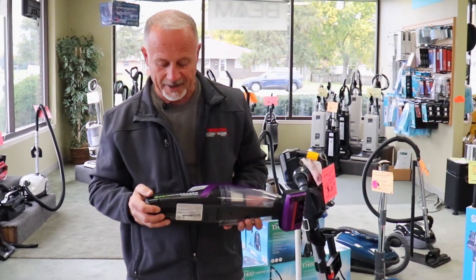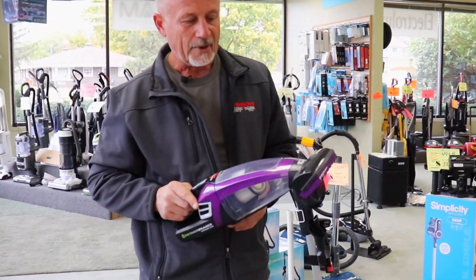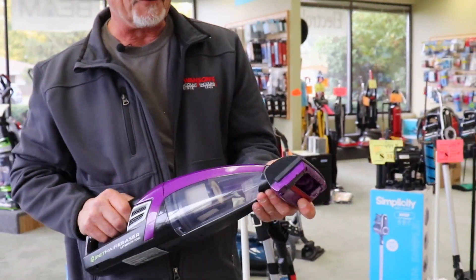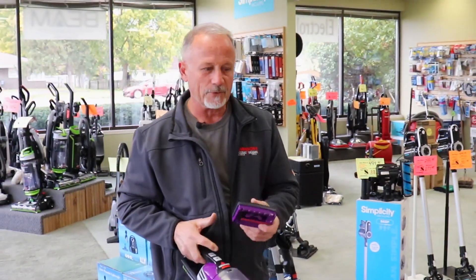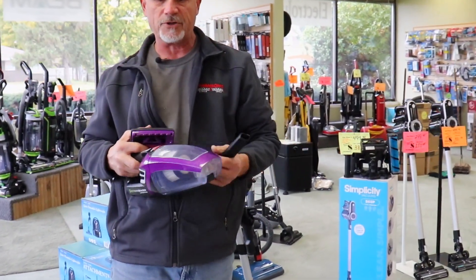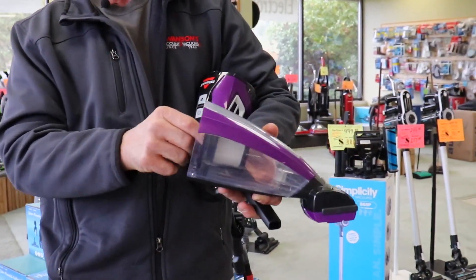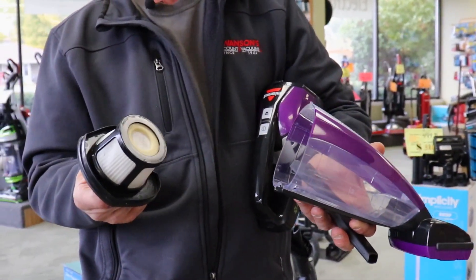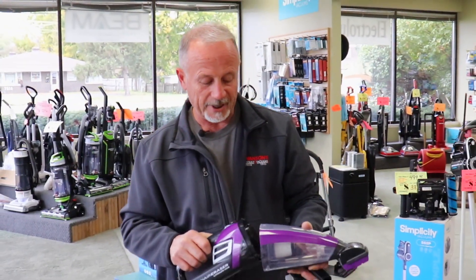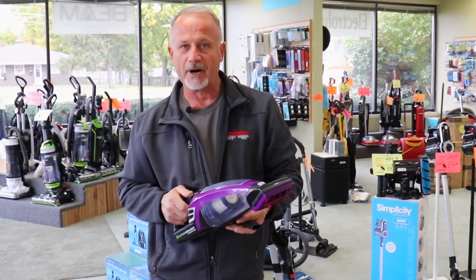This is Bissell's Pet Hair Eraser. It's a lithium ion battery, so it's battery operated. It's got a rotary brush, you can see. Good suction power, a few attachments — you can take that rotary brush off, put a little crevice tool on, a little upholstery tool. Very simple filter. We do sell filter replacements, but if you clean it on a regular basis you won't have to replace it. When people don't take the time to clean the filters, that's when they start to have problems and need to replace.